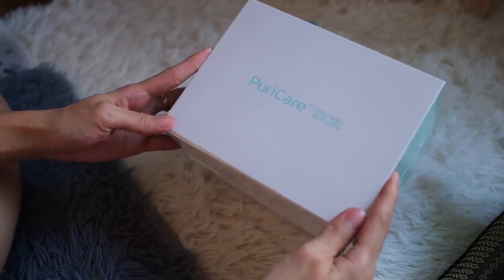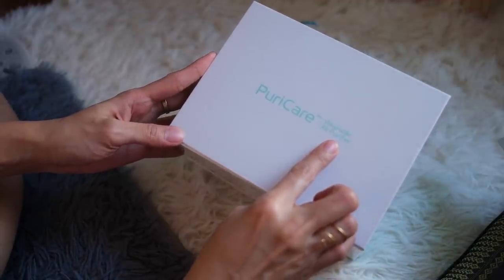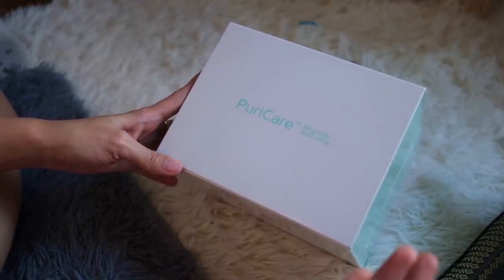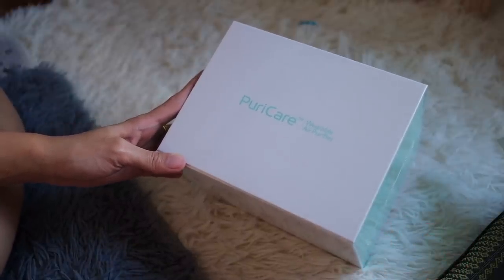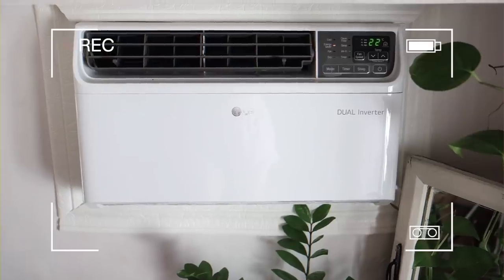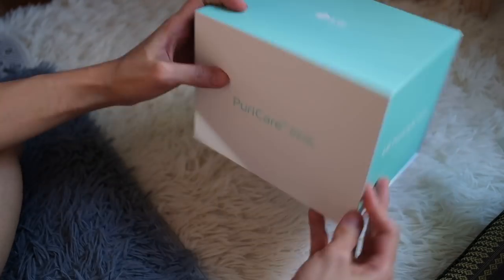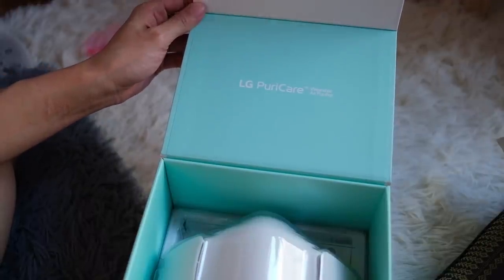Without further ado, let's open it up and check it out. This box looks simple enough — PuriCare wearable air purifier. It's funny because when one says LG Air Solutions, you sort of think along the lines of ACs. I have an LG AC and it's pretty cool — it's smart, Alexa-connected. Let's open this up. We do have the same LG PuriCare branding up top here.